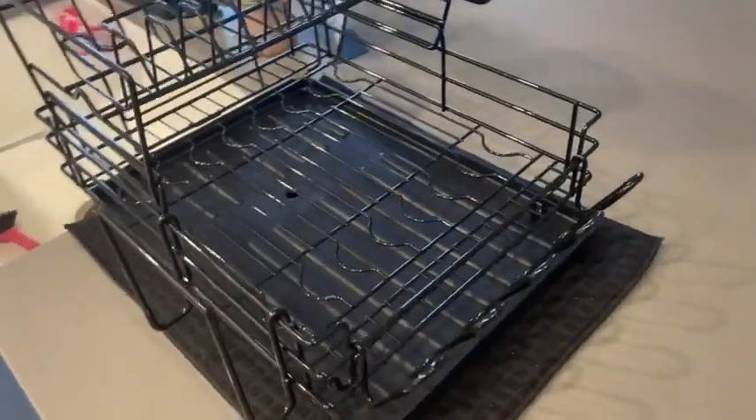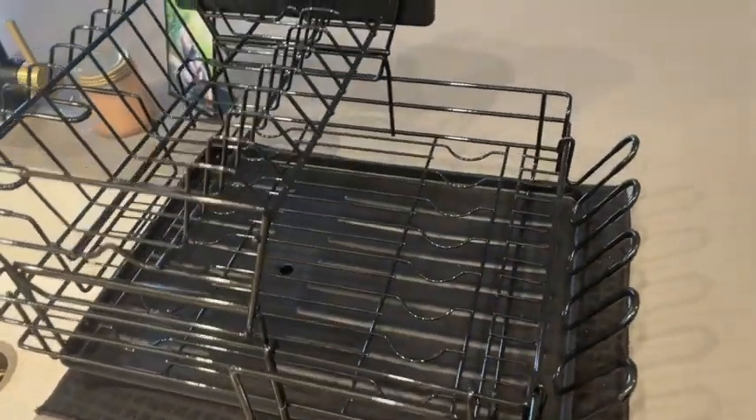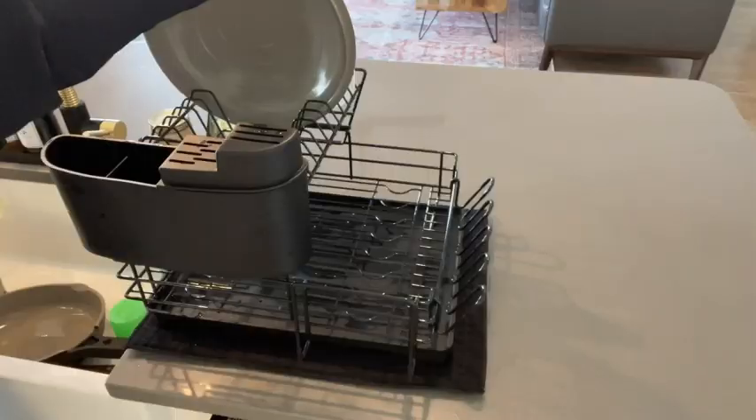Hi there! I'm Christy with WTI. I don't know about you, but I feel like I live in my kitchen, so it's really important for this room of the house to be very functional.